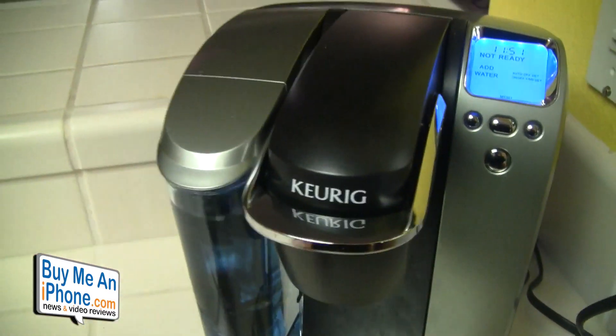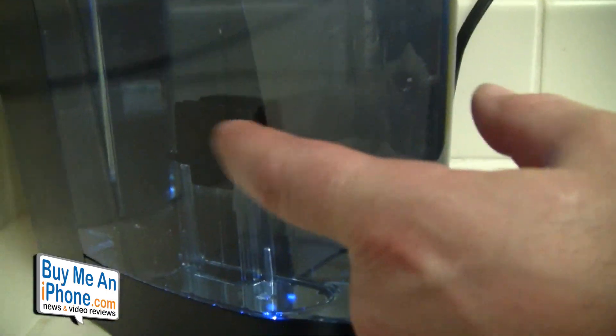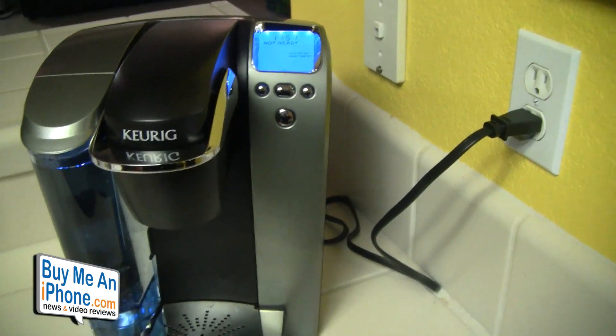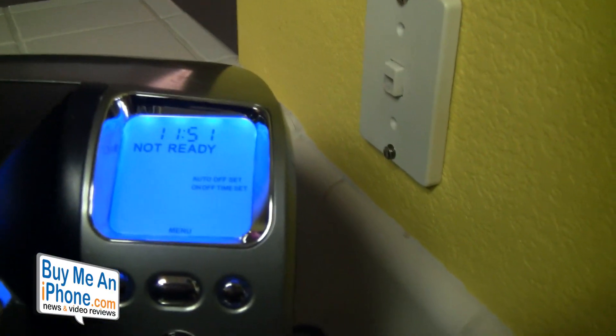Inside the reservoir, while we're waiting for the Keurig to heat up, you've got this little bobber. That bobber will tell you when it's time to add more water — it'll say on the LCD screen 'add more water.' You turn it on and it starts heating the water.